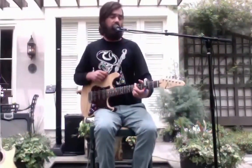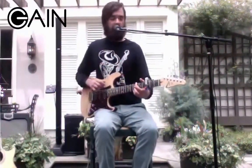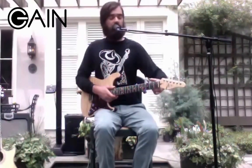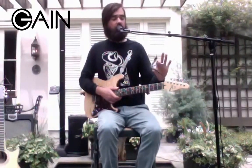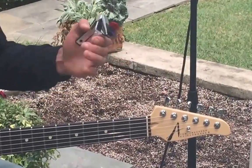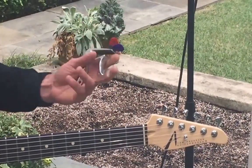Hey guys, Joe Johnson here with Gain Music Gear. We've got a cool piece of equipment we're going over today — the capo guitar pick holder. We've got our standard capo spring action with a nice ergonomic grip.